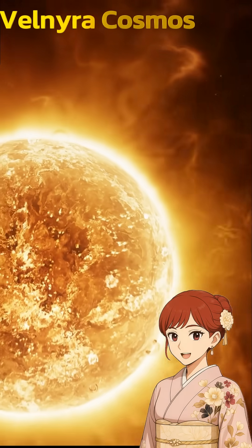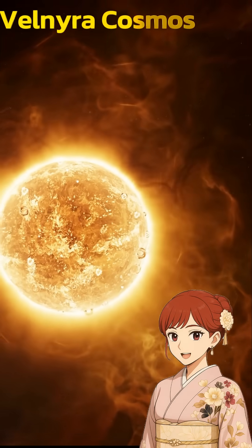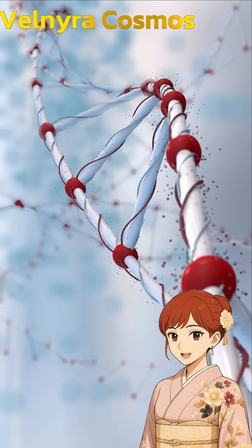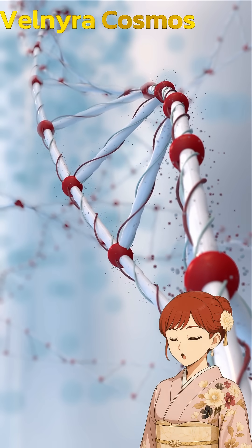Why does it work? Well, sunlight has UV light — it's like a secret weapon. This UV light breaks the germs' plan inside their body, their DNA. And once their plan is broken, the germs just can't grow anymore.